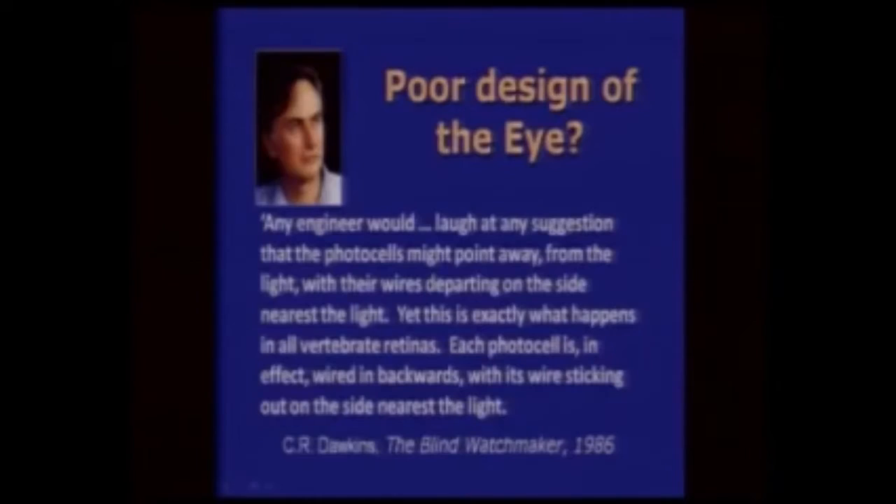Here is what he says about it — and he says it in his latest book, because he's been saying it for years. He said: 'Any engineer would laugh at any suggestion that photocells might point away from the light with the wires departing on the side nearest the light. Yet this is exactly what happens in all vertebrate retinas. Each photocell is, in effect, wired in backwards, with its wires sticking out on the side nearest the light.'